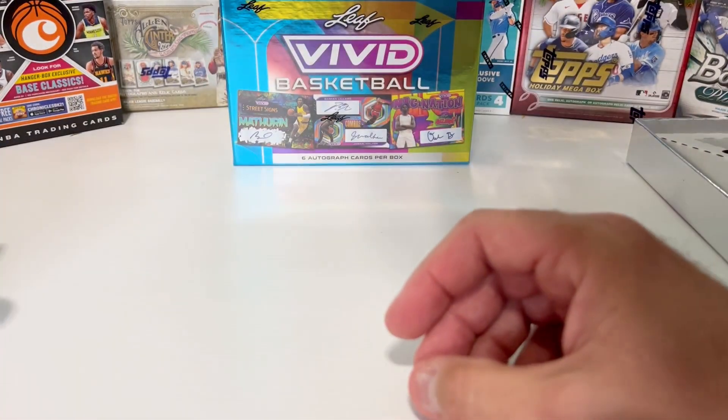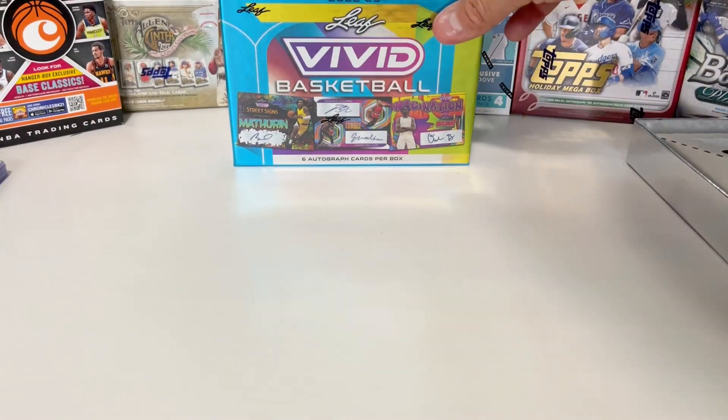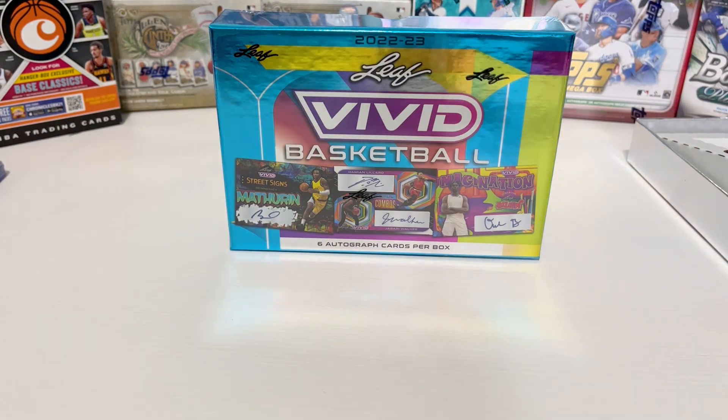The price tag on a box like this is something around like a hundred, hundred twenty dollars, so they're not cheap. But you do get six autographs, so that's pretty cool. Now we're going to switch it over to Joseph and see what he can pull.